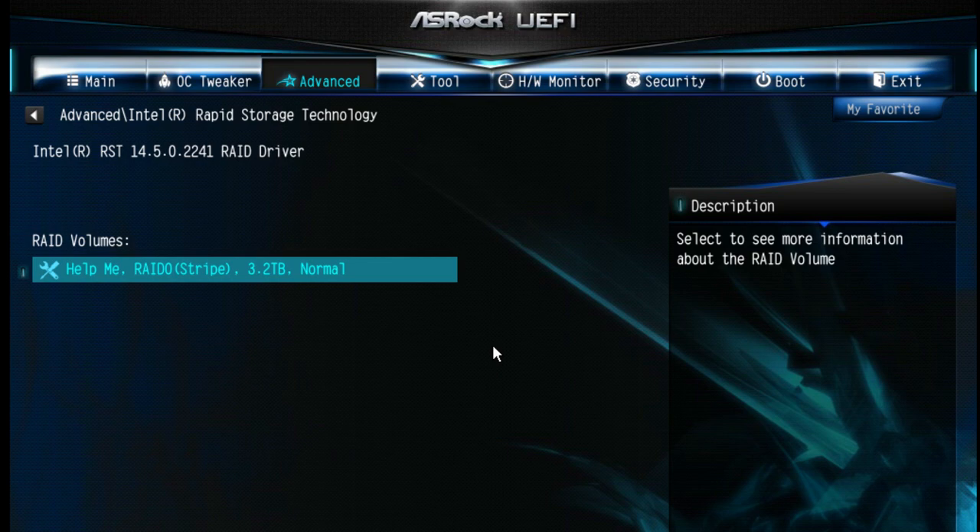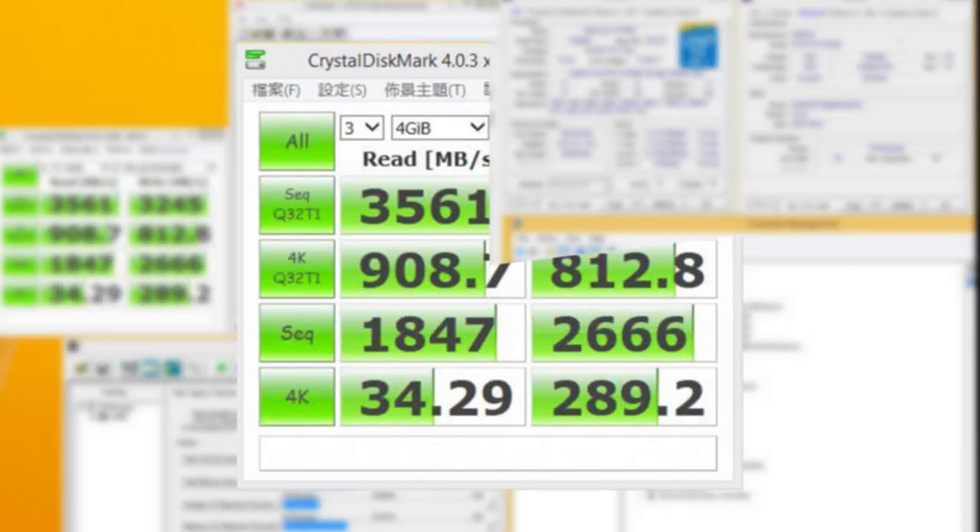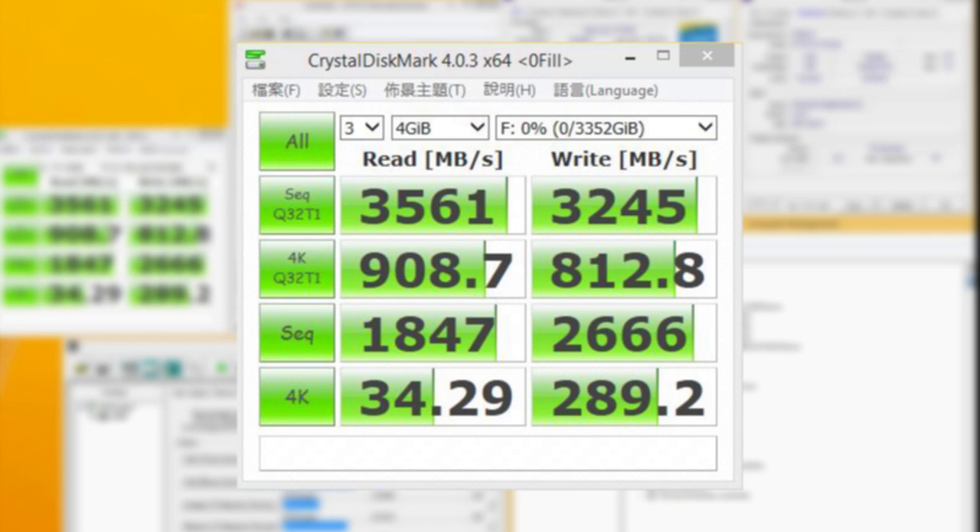Enter Windows to see your RAID array. Here we have the ASRock Z170 Extreme 7 Plus with three Intel SSD 750 series drives built into a single large PCIe SSD RAID 0 array. For the read speed we've reached 3,561 MB/s and write speed 3,245 MB/s.